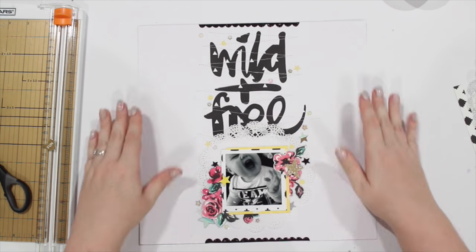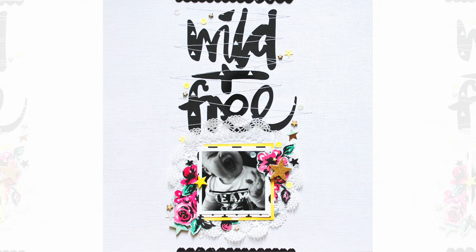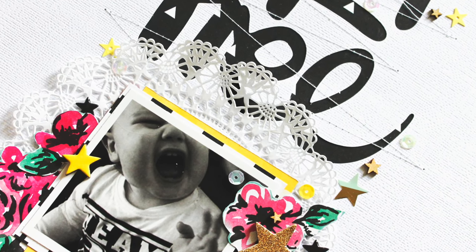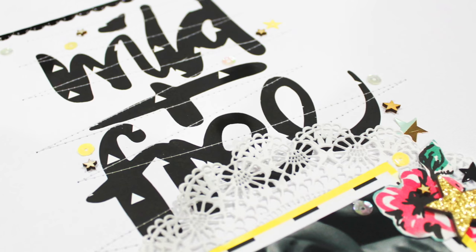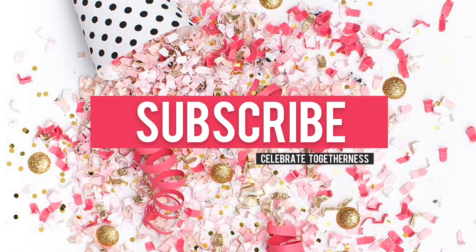Let me know what you think of my girly boy layout — Wild and Free. Leave me a comment down below. Jump over to the Haynei Daily Creatives group and show me your boy layouts using girl papers and your girl layouts using boy papers. Don't forget to thumbs up and subscribe. I love you all — I'll see you tomorrow with another video. Bye, guys.